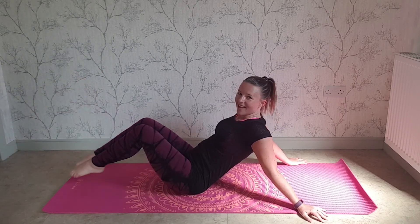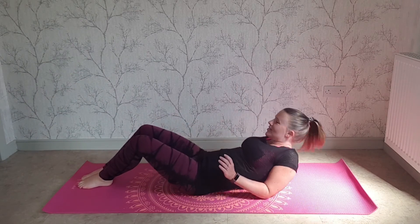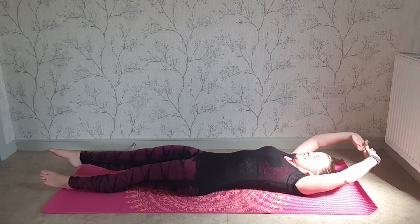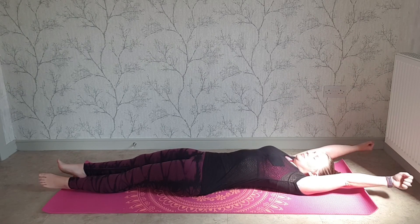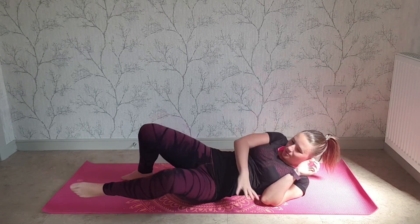Lovely — relax down to the floor, have a stretch, well done. From there, keep going and follow on with some more exercises, or have a breather. Well done for that — see you next time!